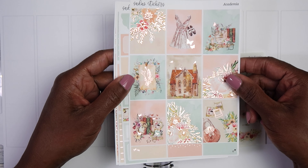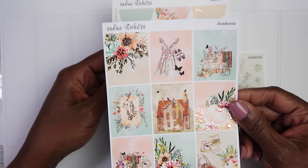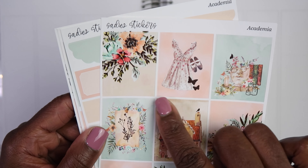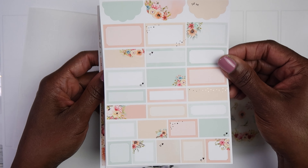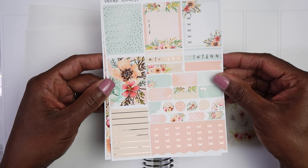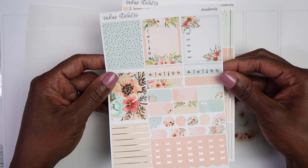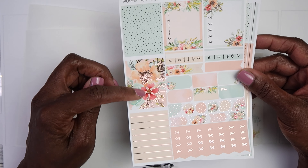For the third week of May I'm going to be using this kit called Academia from Sadie's Stickers. I picked this up a few months ago during a sale and just loved it so much. I love books and reading, and I feel like this is a cute kit to use because kids are studying for final exams to end their year and start summer. There are the full boxes — I didn't see a lot of people pick this kit up but I absolutely loved it. Look at the little birds on the house, with butterflies going throughout — I love it!